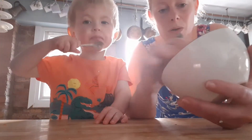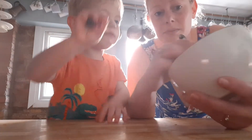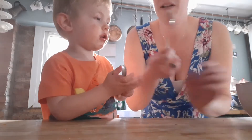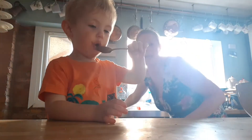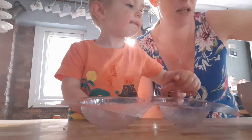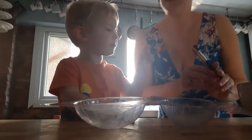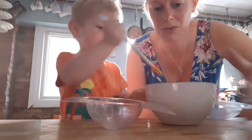You'll need a couple of paintbrushes if you're going to do it with your little one, because the idea is to paint the inside of the Easter egg mold. We're going to do painting but with chocolate — how cool is that!